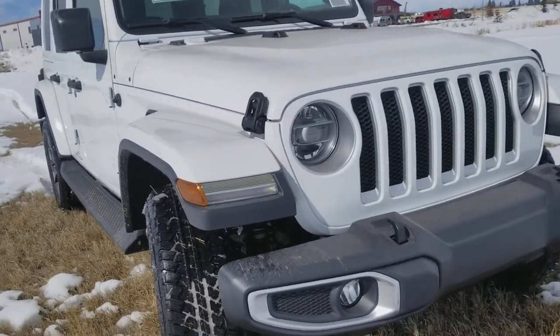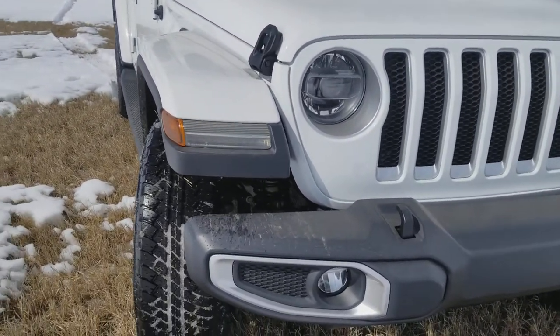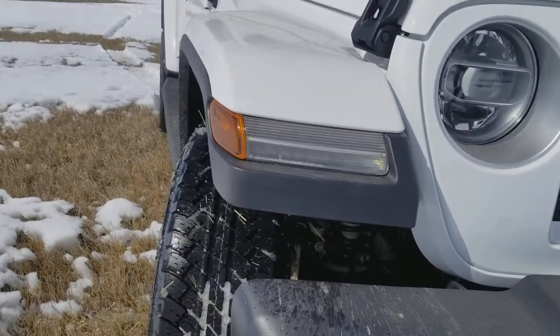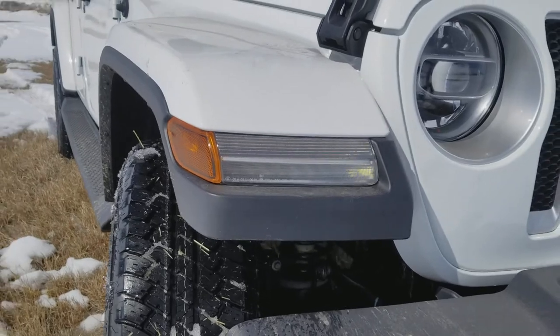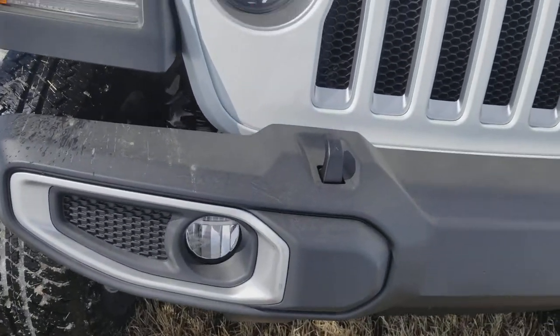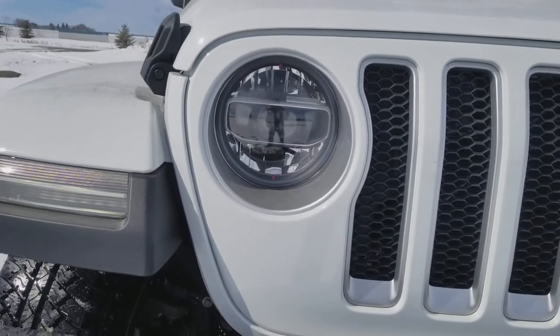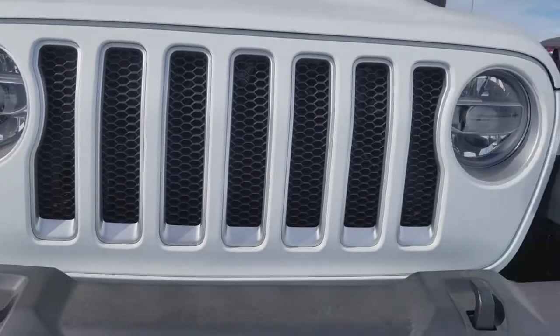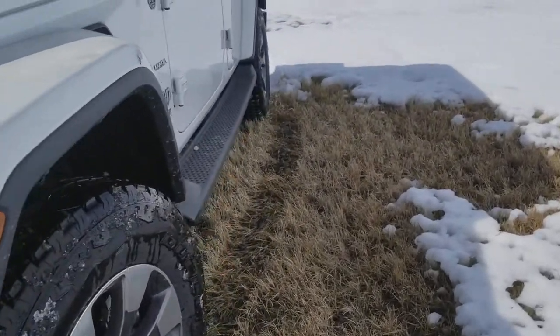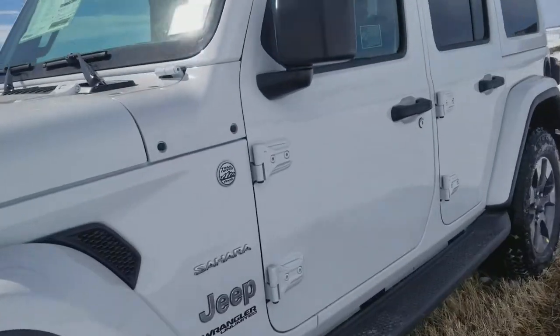One of the first things you're going to notice visually is look at that front end — how that's changed. They've got the marker driving lights up in the fenders, a little styling change in the bumper. Check out those headlights — is that wicked? This thing is just awesome.